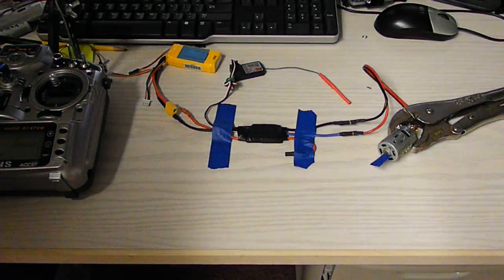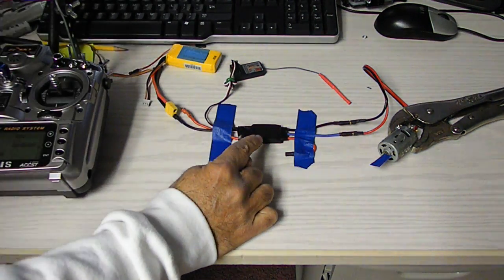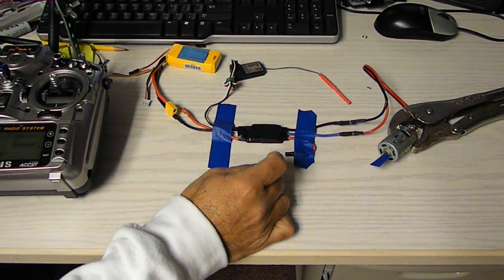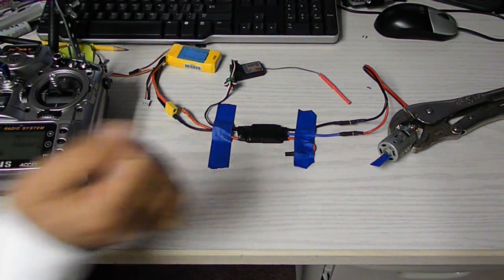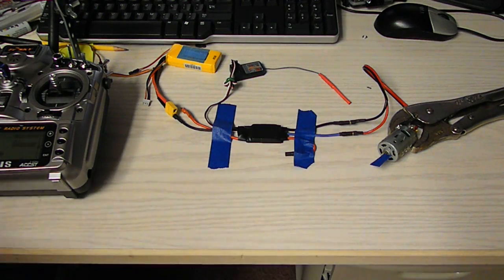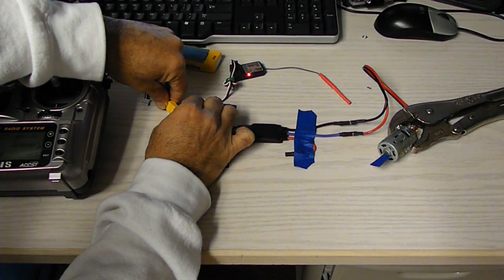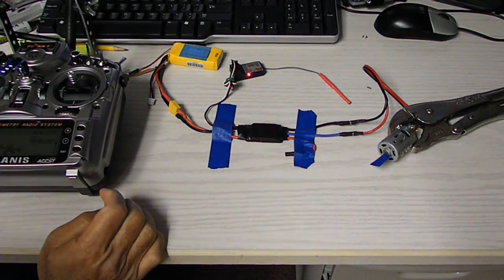Demo for the brushless ESC — this is the F20 amp brushless ESC converted to a brushed ESC with reverse and full proportional control. I'm going to plug in a 7.4 volt battery; it's bound to this radio.